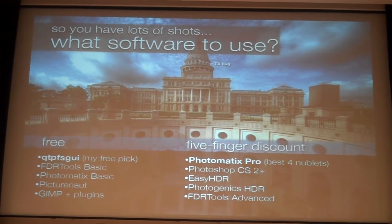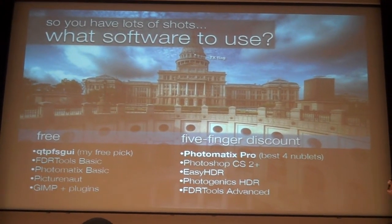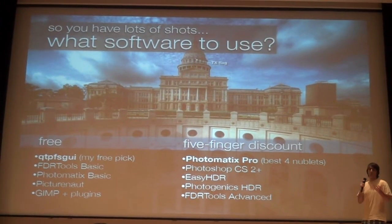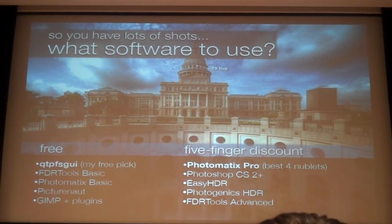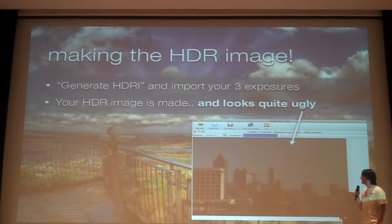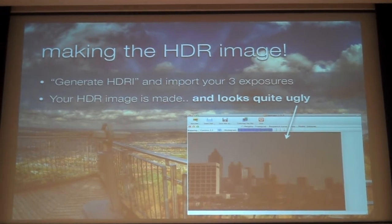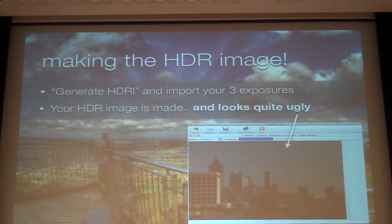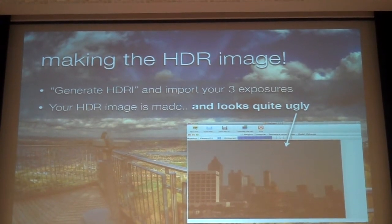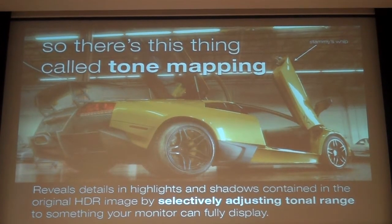You need software to process the images. The problem is all the free software is either really hard to use and requires knowing what histograms are, or it's limited in what it can do. So I recommend something like Photomatics Pro — it's $99. Most applications have something called Generate HDR Image. It makes the image, and then you have this crappy-looking image and you're wondering what the hell you did wrong.